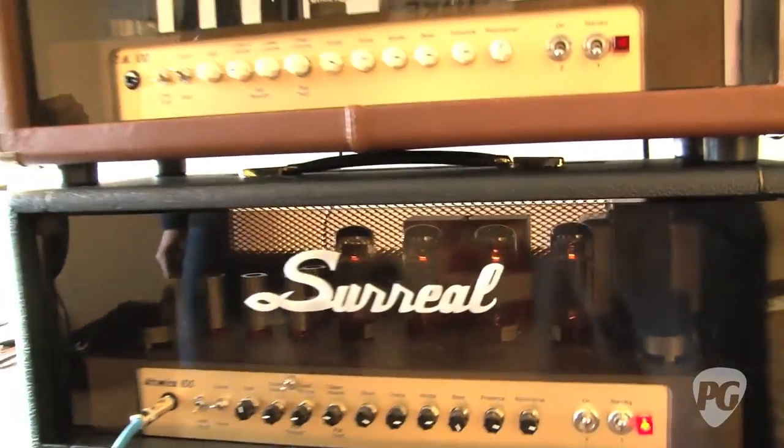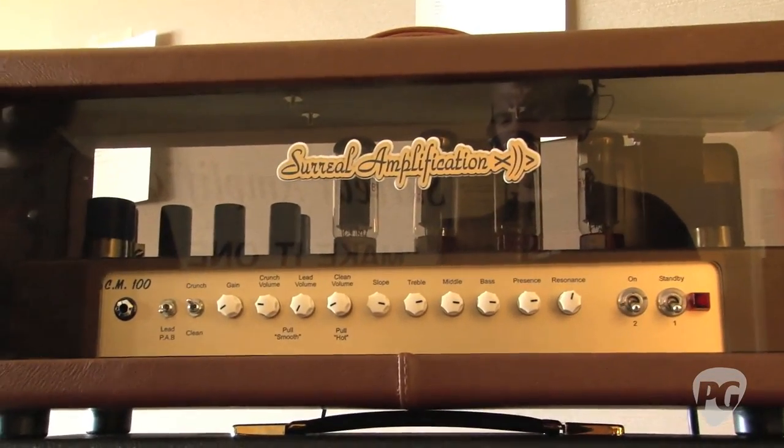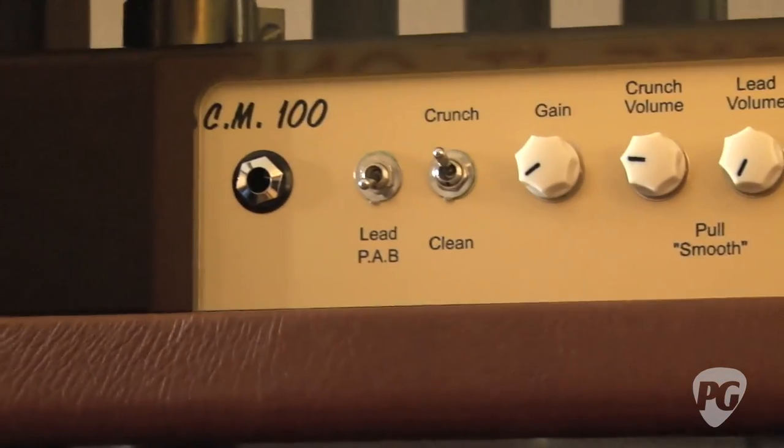Now you also have — this is the CM-100 up here? Yep. Tell us about that.